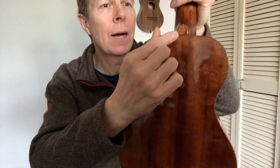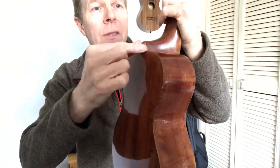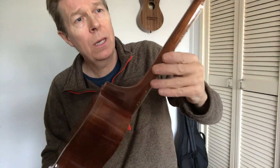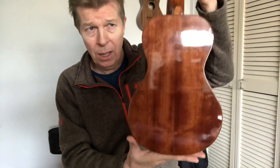On the heel cap there I've got more of the athuya burr, with a little black line underneath it to give a definition around the edge. The neck is Sipeli mahogany. I thought that the tone of that just matched in perfectly with the whole thing — it's a really nice match.